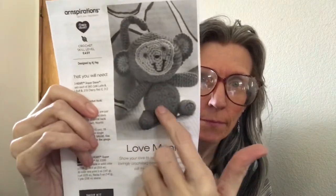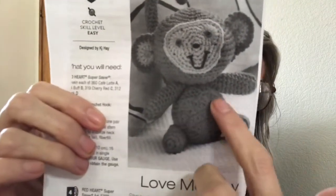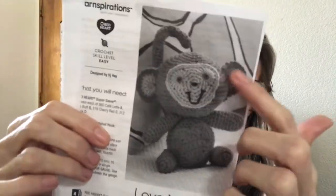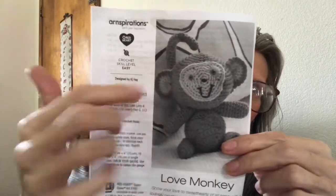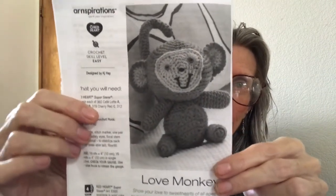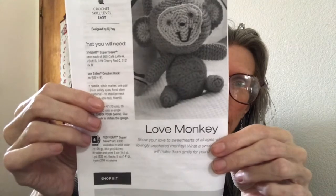I am now working on the tail, and then when I get the tail done, I will start stuffing and putting it together. Right here is the heart — very hard to see, but it's right in here. So you put the heart on the tummy, go around the ears, put the tail on, and then embroider on the rest of it. That is my work in progress — it's from Yarnspirations.com and it is the Love Monkey. Easy project.